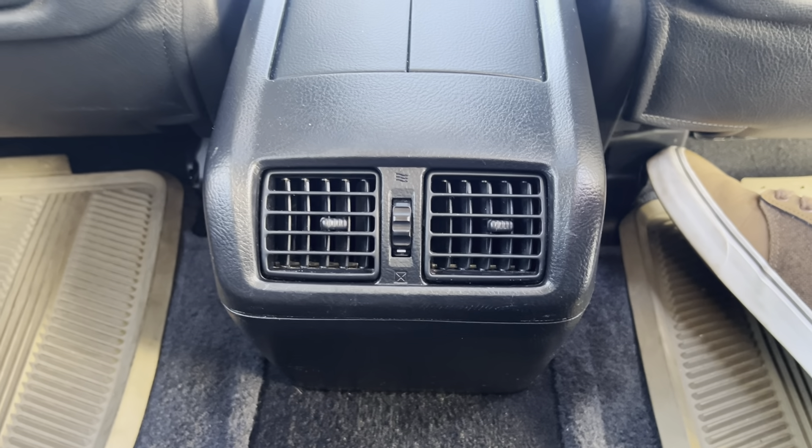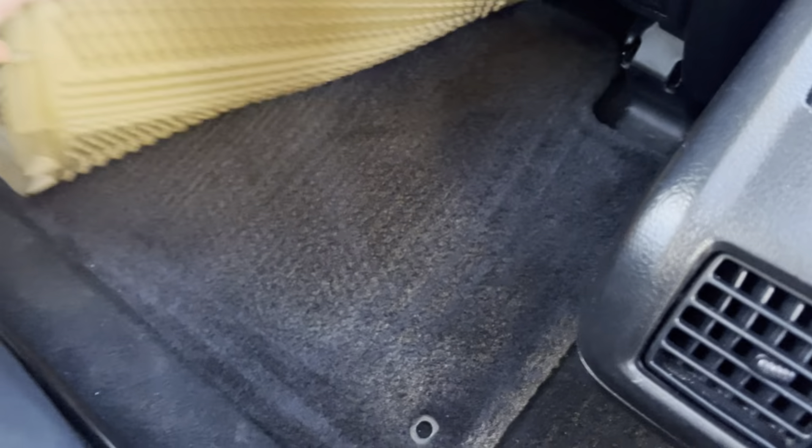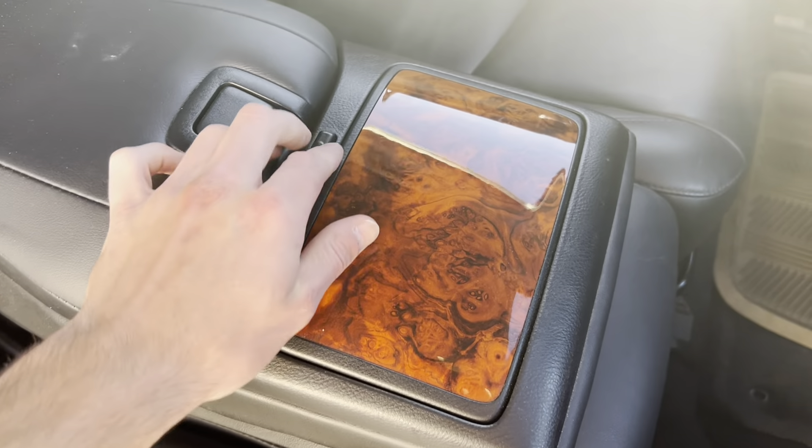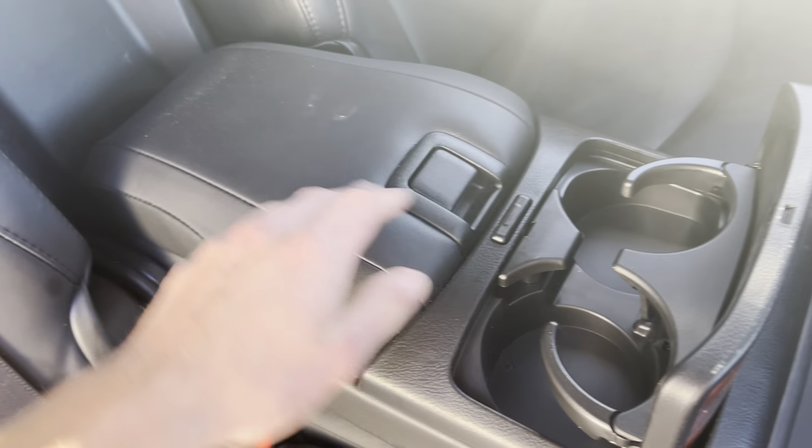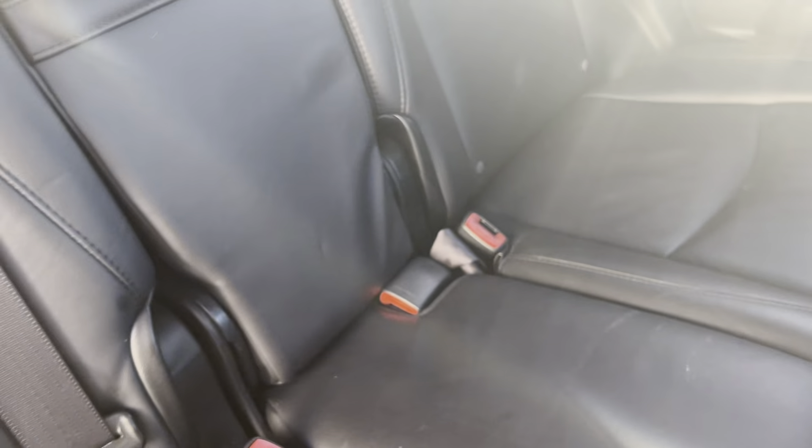We've got little cubby pockets on the back of the seats and on the doors. There are a couple of vents here as well. These are just some extra mats — we've got the regular mats underneath them, so you can just throw these out if you don't like them. We've got pull-down armrests, pop-up cup holders, and then a little storage center console area over there.